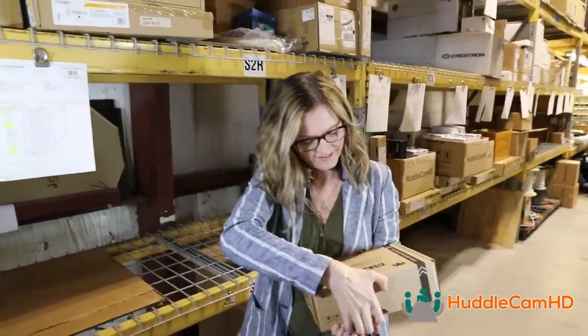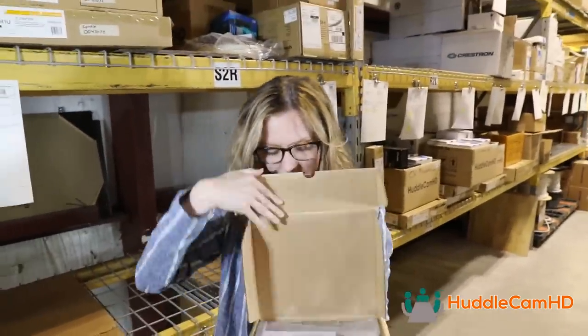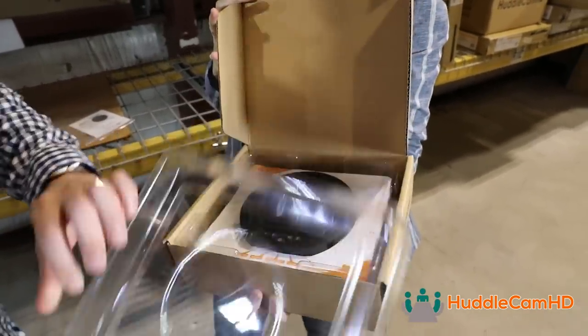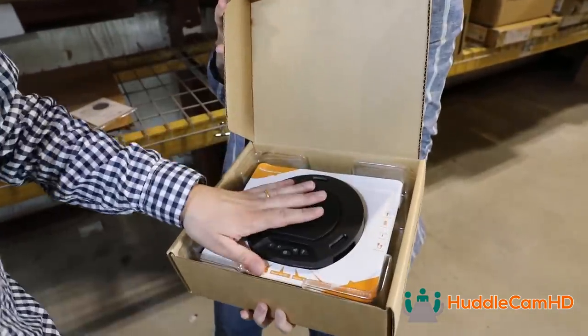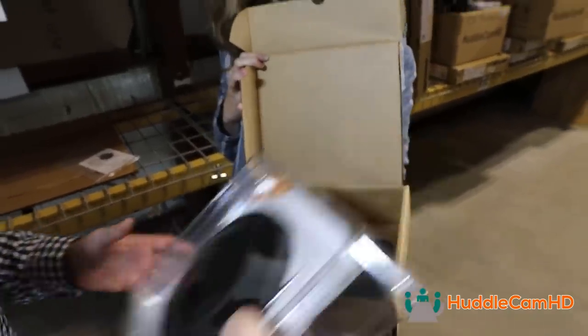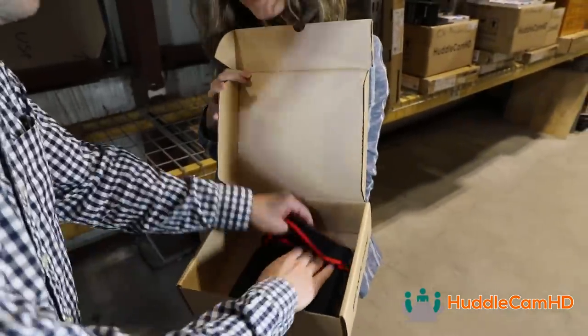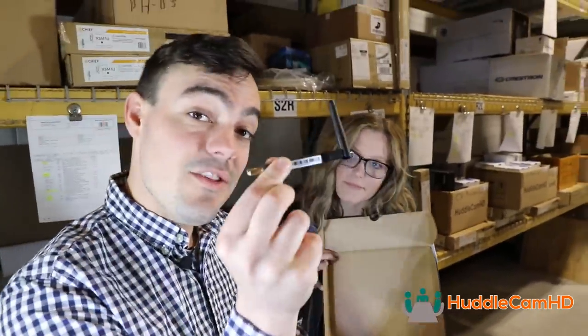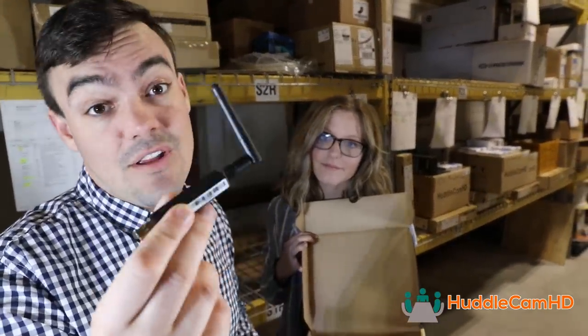Let's start with the Huddlepod Air. We're going to show you USB plug-and-play speakerphones and audio microphones from other manufacturers as well that we recommend. The Huddlepod Air is one of our favorite products. It has a wireless USB 2.0 connection, which is one of my favorite parts. Here's the speakerphone, which has a battery inside that allows it to be completely wireless. But my favorite part is actually the wireless dongles.